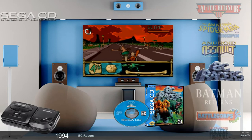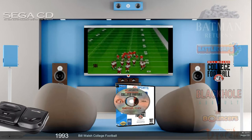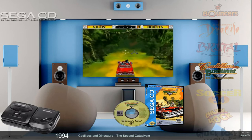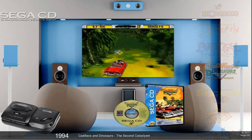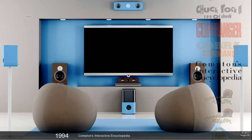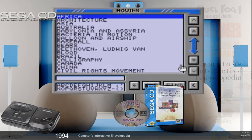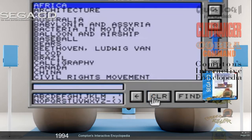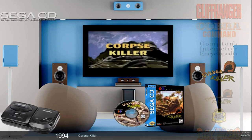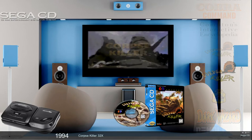Tons of games. One thing I like — and the reason why I like to keep the bottom bar with the game name — is for scrolling through any system, but it really works well when you have multi-disc. If you haven't tried Cadillacs and Dinosaurs for Sega CD, check that out. Chuck Rock, Chuck Rock 2. Let me get to a multi-disc game. So here we have Corpse Killer, and there's Corpse Killer 32X — both of them are included in the Sega CD pack.